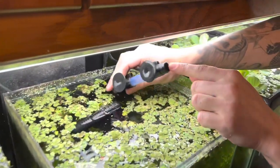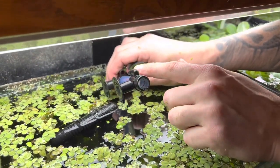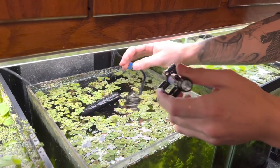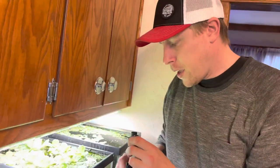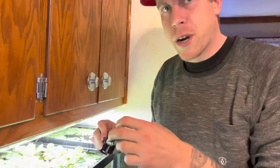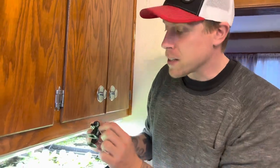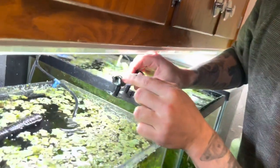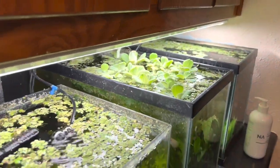These things always get clogged on the inside because the hole is usually too small. I wish I could design one of these sponge filters myself, but I can't. What you can do is take a toothpick and try to clean it, but what I do is get a drill bit and bore out that inside hole.